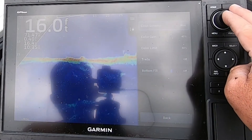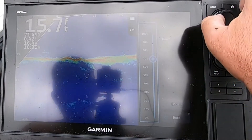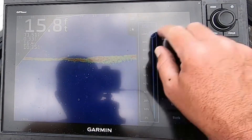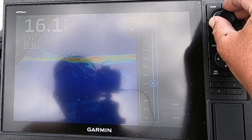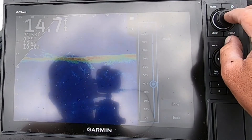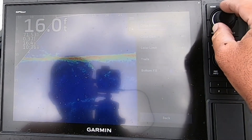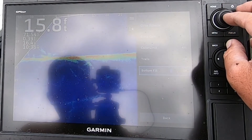Color limit — you can go all the way up to 100% and see how it changes the color. I've been running it at around 40% as well. You have your trails, which I have off, and bottom fill is off.